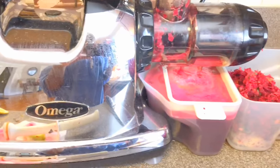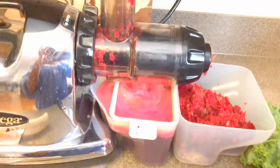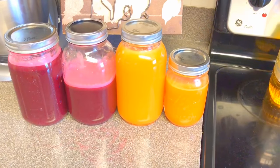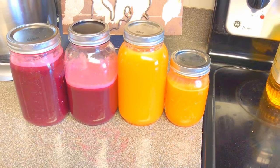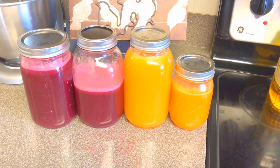I also wanted to loop back and show you what it sounds like as you're juicing — not the loudest, but not extremely quiet either. Here we have the finished product after juicing all of the fruits and veggies, and as you can see we yielded about 36 ounces for each batch.